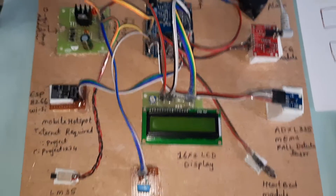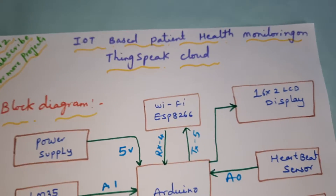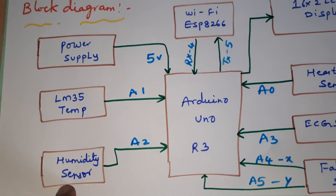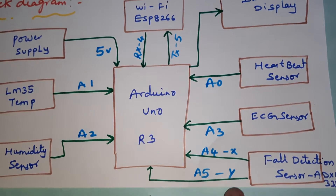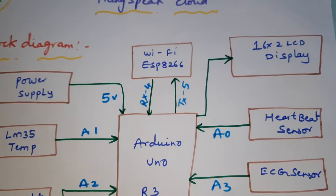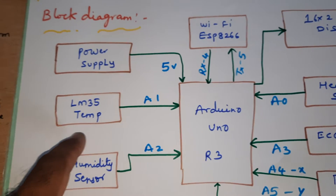IoT-based patient health monitoring system on ThingSpeak cloud. Here we are using Arduino Uno R3 board, LM35 temperature sensor, humidity sensor, heartbeat sensor, ECG module, and fault detection. We are sending the data through Wi-Fi module ESP8266 and a 16x2 LCD display.